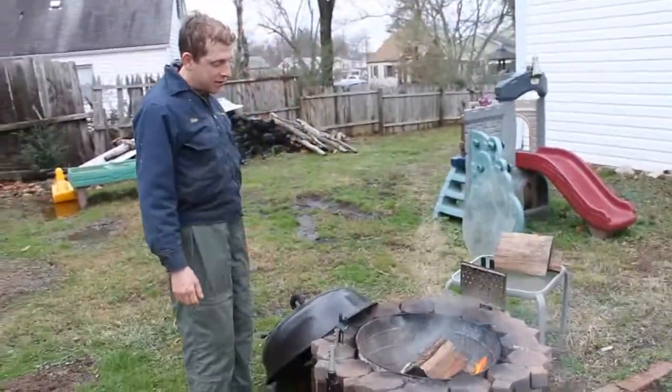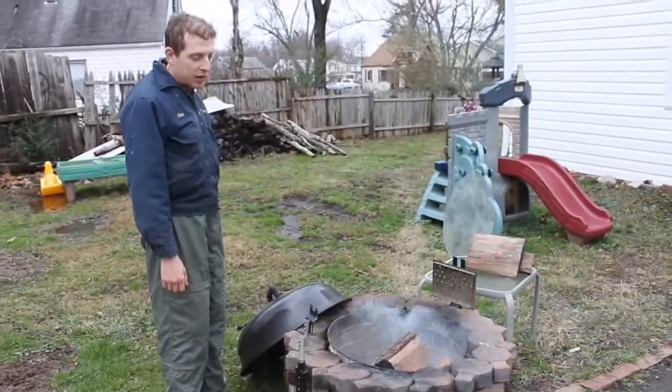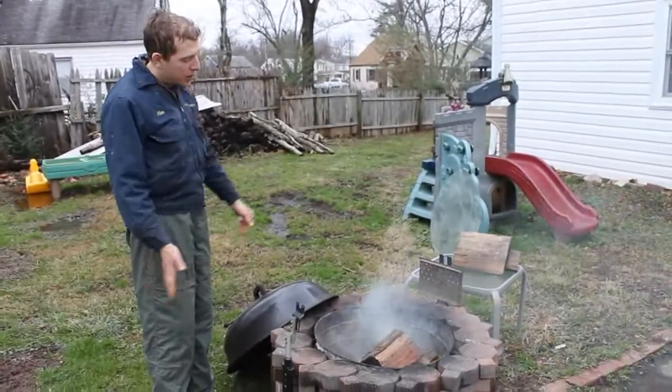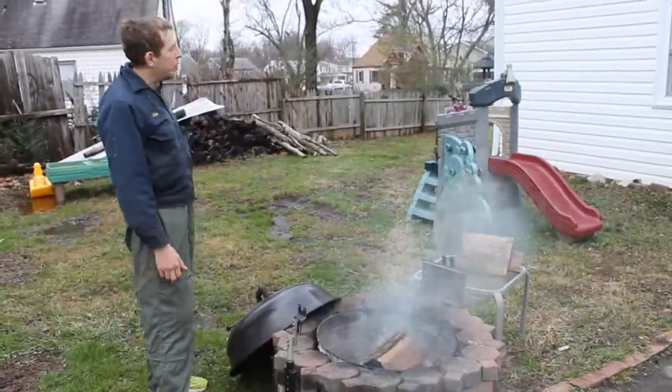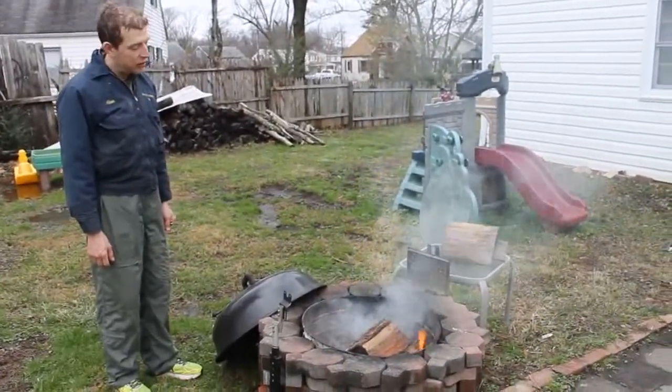So why did you need to do that? So the rotisserie would fit. Why didn't it fit? Because it's not meant for a fire pit — it's meant for a grill, which we don't have. And this fire pit is wider and bigger. Oh, I see flames! There's the flames — it's going, even though it's wet out.